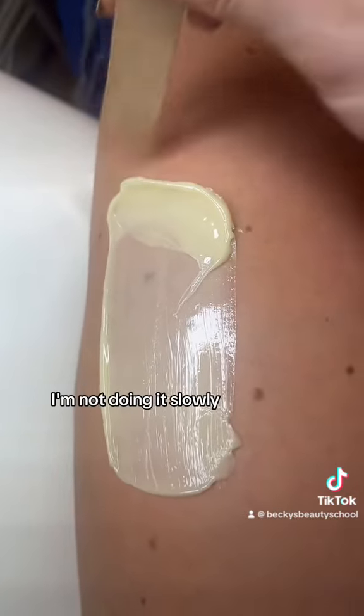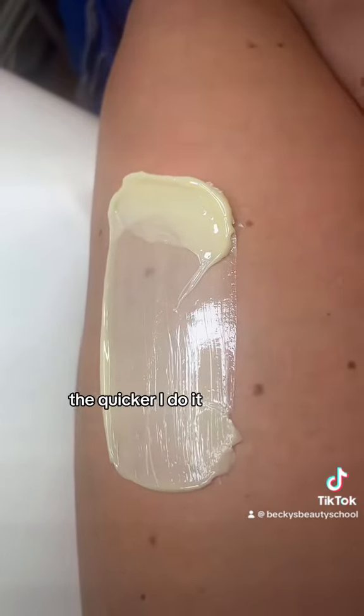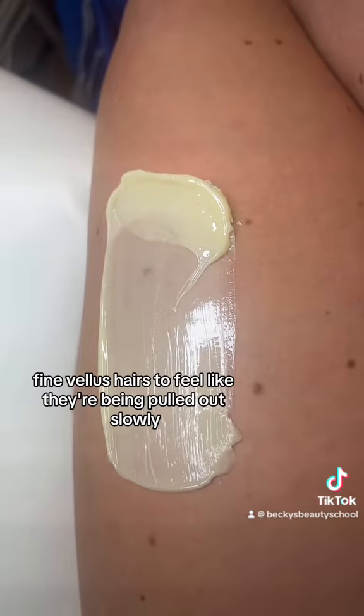See how it's nice and quick? I'm not doing it slowly — I'm getting underneath it quick, I'm scooping it up. The quicker I do it, the less painful it will be, because you don't want any little fine vellus hairs to feel like they're being pulled out slowly.